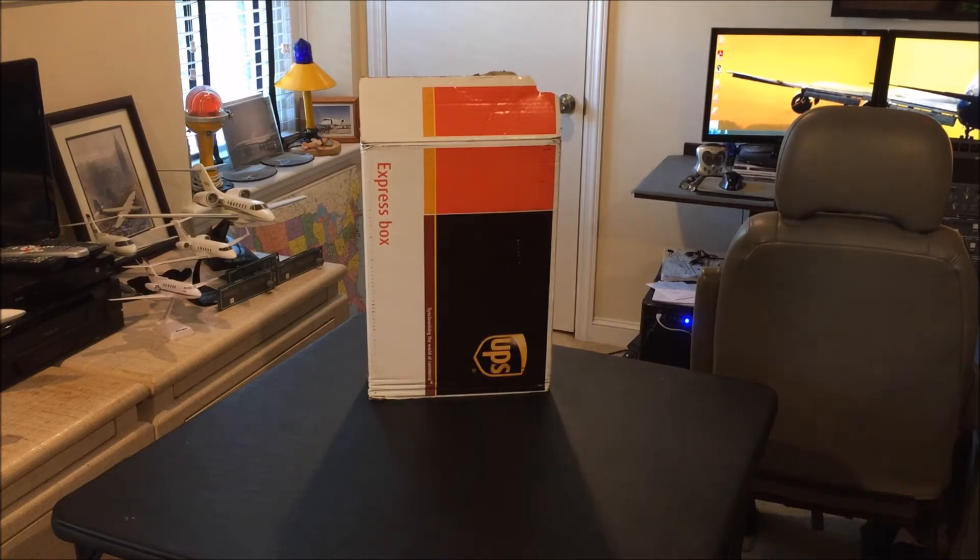I was having trouble with my USB hubs, which were inexpensive powered USB hubs that I purchased at the computer store, and they were disconnecting often, and it was frustrating. I've been looking for a powerful USB hub, and I think I found what I was looking for.